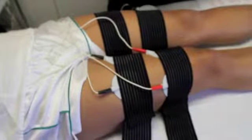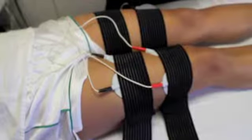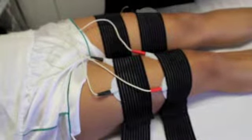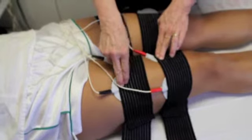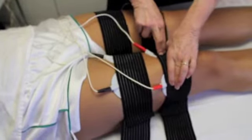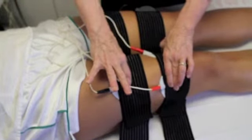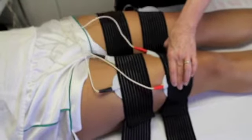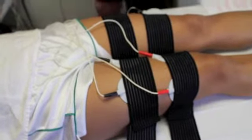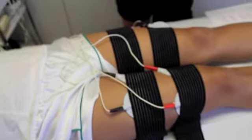The second half of the treatment in session one is done on the back of the thighs. You will place the electrodes in exactly the same position using the crisscross, with the red electrodes on the lower part of the thigh and the black electrodes on the upper part of the thigh. You would look at the back of the thigh electrode placement chart for your reference.